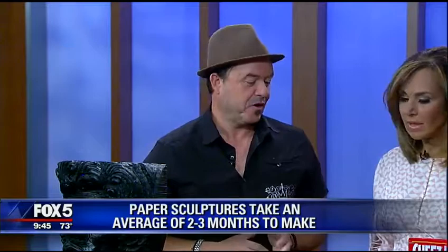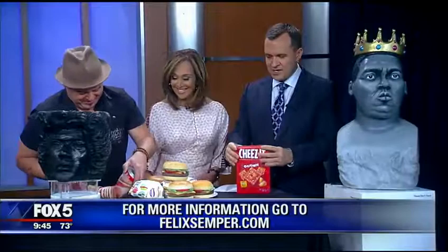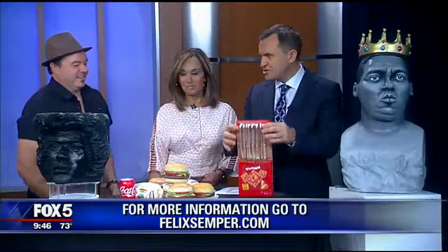All right, these are fun. Where can we see these exhibits? I do gallery exhibitions. Right now I'm putting together an exhibition here in New York — I don't know exactly where it's going to be yet, but it will probably be late fall. Check out FelixSemper.com for more information. Oh wait — this is not a real Cheese-It box? No, it isn't. And this is not a real Coke. This is so cool. Listen, I'm very intrigued, Felix — how much? How much for the Cheese-It box, roughly?